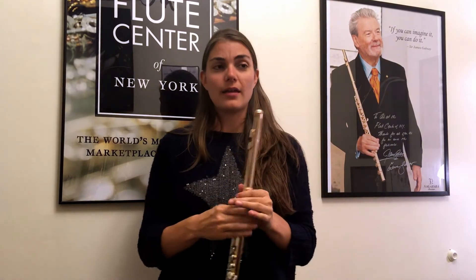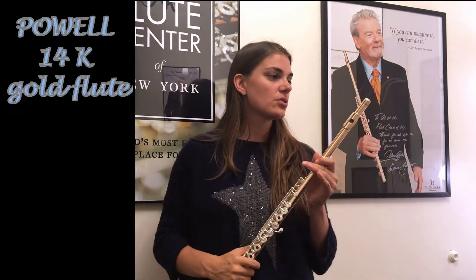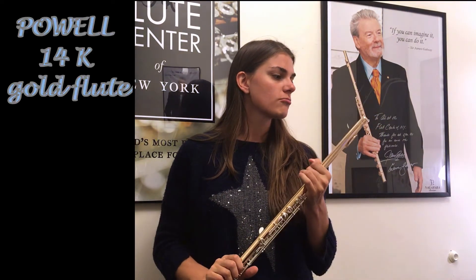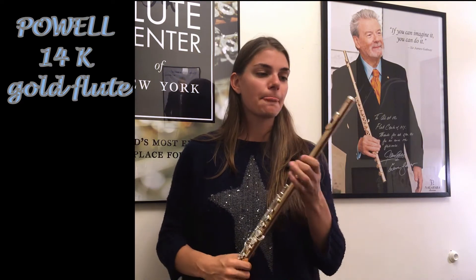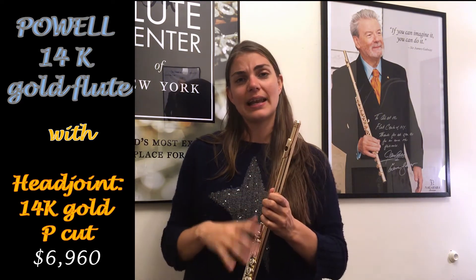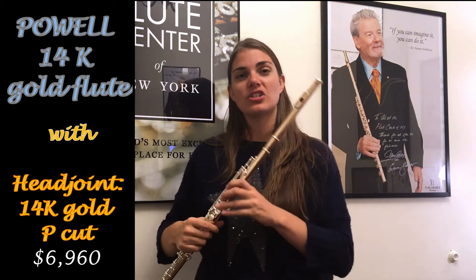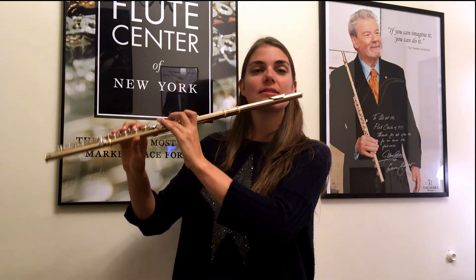I'm going to try this on a Haynes and a Powell flute. These are the companies that are doing these different head cuts particularly, so I'm going to start off by trying out some instruments with different head joints. This first one is a P cut head joint — quite traditional, quite classic, usually the kind of head joints that we tend to see. It's a kind of basic starting point; let's listen to what it sounds like.